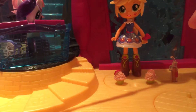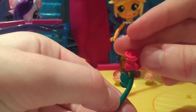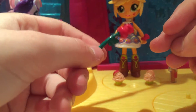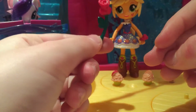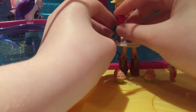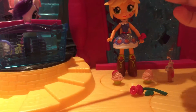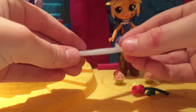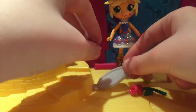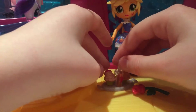It also comes with a rose that goes with her outfit. Look how big it is next to her face! She can hold this and it also comes with a tray for the apple cider and the cupcakes to go on, so let's put them on — just like that.